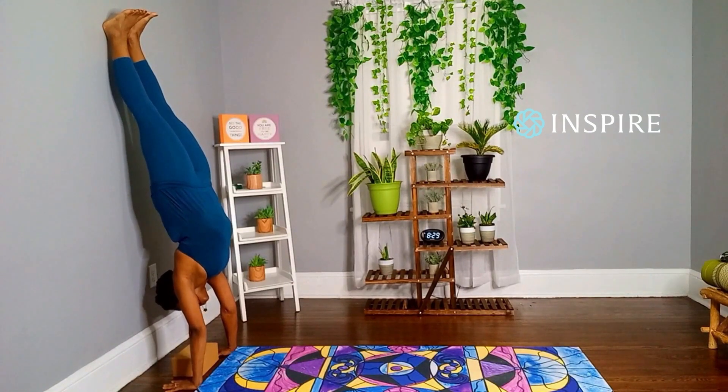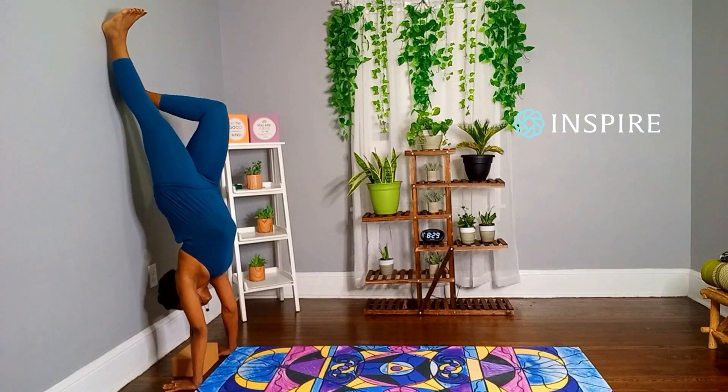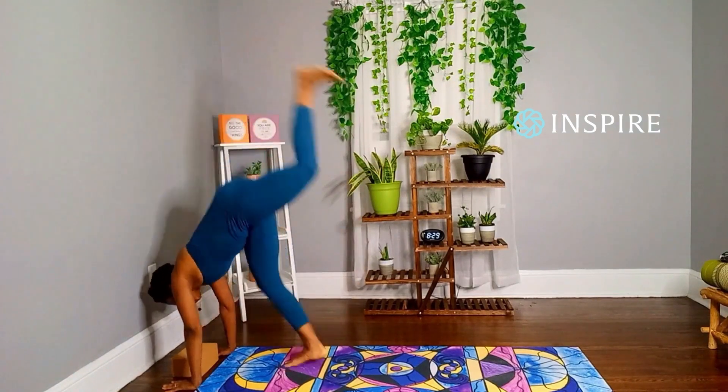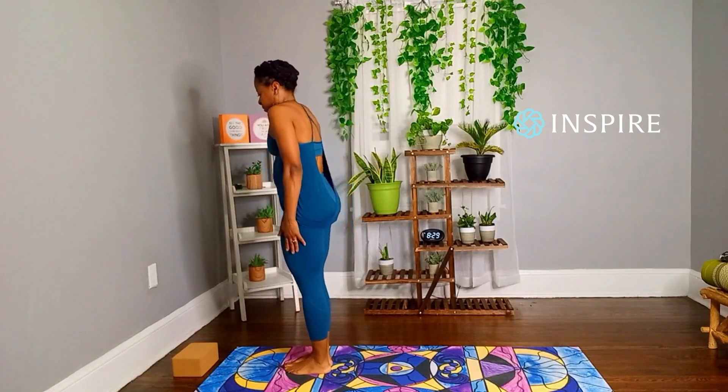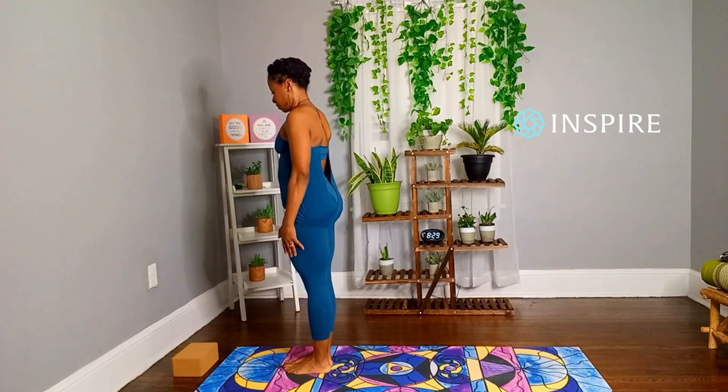Slowly come down when you're ready. Repeat this four times while trying to find your balance as you gradually work your feet off the wall.